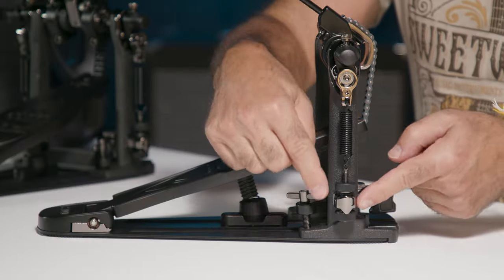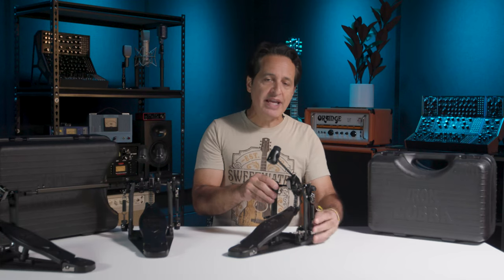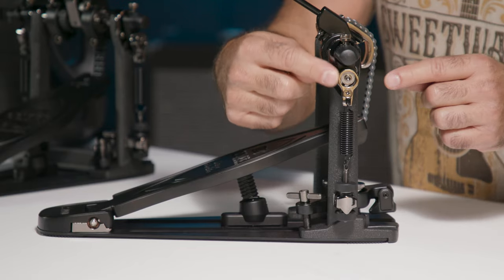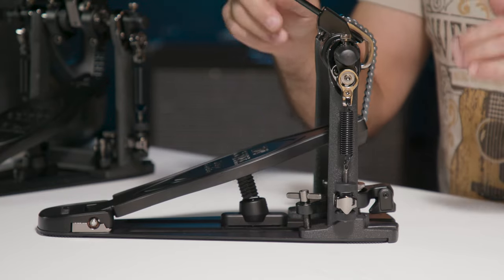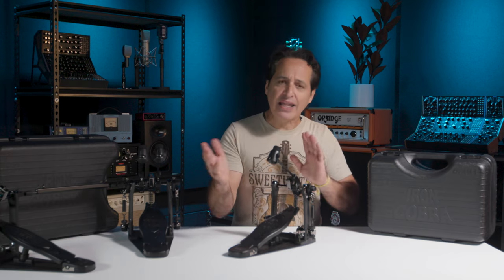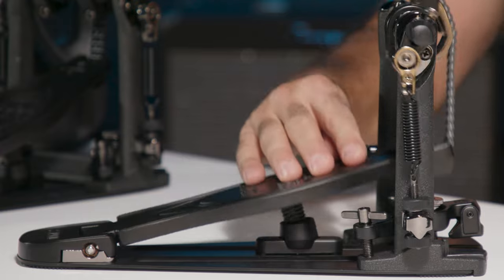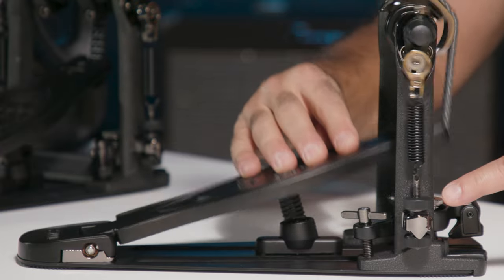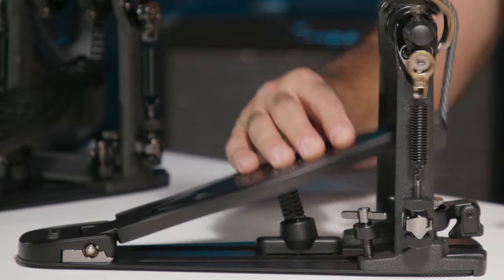The next thing is the Swivel Spring Tight — that's this whole spring assembly. Lots of pedals have their spring assembly set where it doesn't move at all, and the rocker at the top moves back and forth when you move the pedal. Tama made their Swivel Spring Tight, which swivels at the bottom. It's not a lot — just a slight motion — but even that slight movement gives the pedal smoother action and feel. You can see it going back and forth at the bottom. It's not much, but it makes a huge difference.